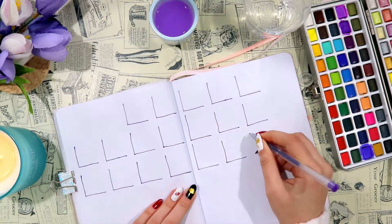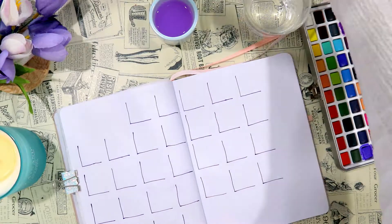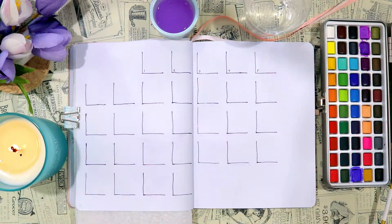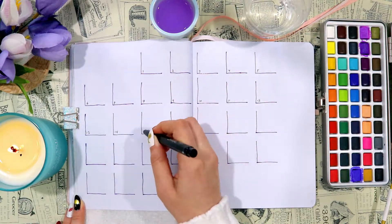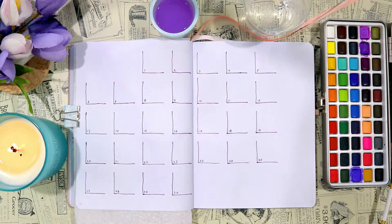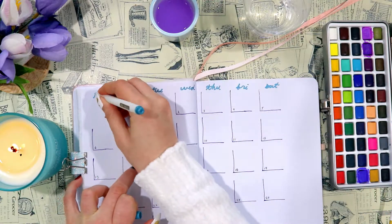This time I'm using a purple pen for the calendar portion — usually I just use my black fineliner but I wanted to mix it up a little bit, which was kind of fun. Other than that I kept things pretty simple and used my black fineliner for the dates, and my blue marker for the days of the week which I'm filling in almost at the end.